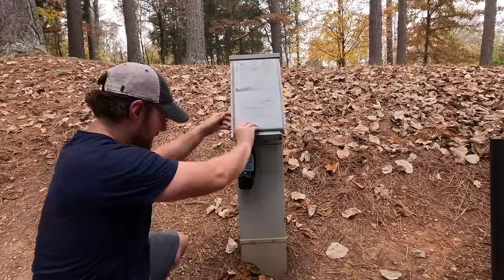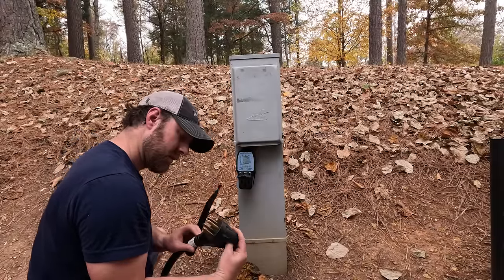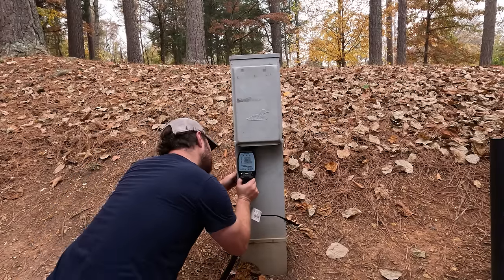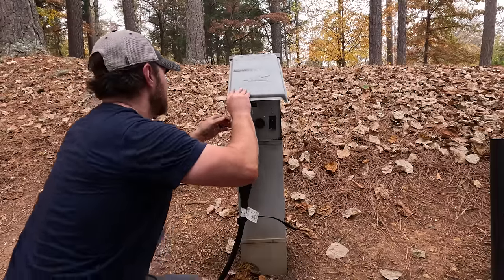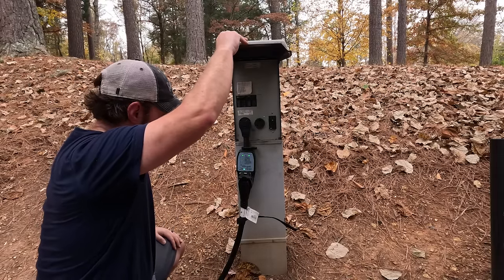Turn that off. Connect this again. I'm not really sure what happened there, but I'm definitely going to keep an eye on it.